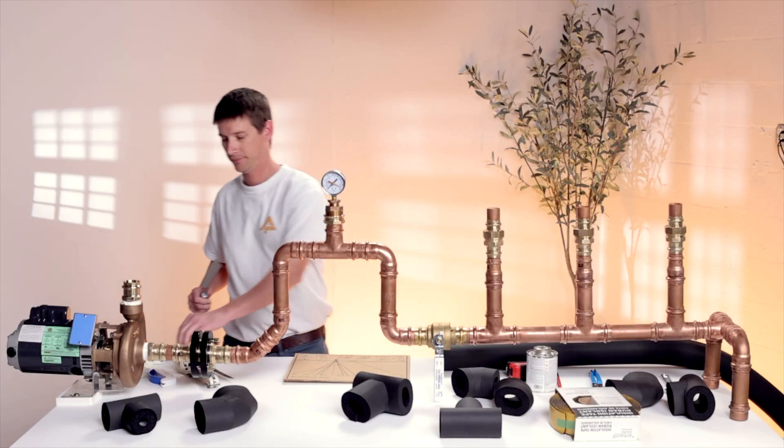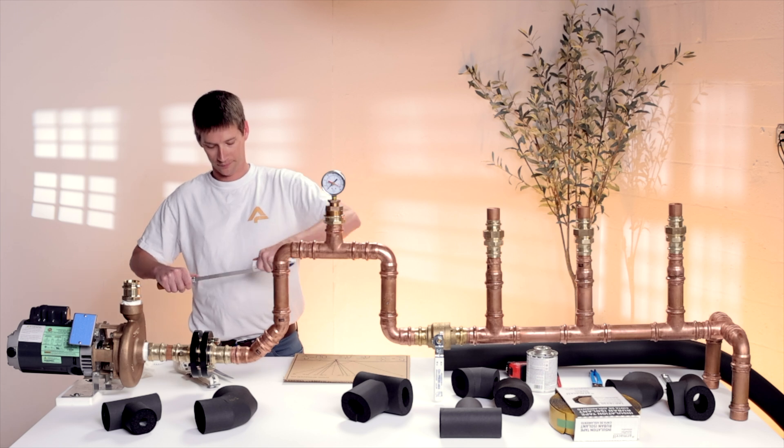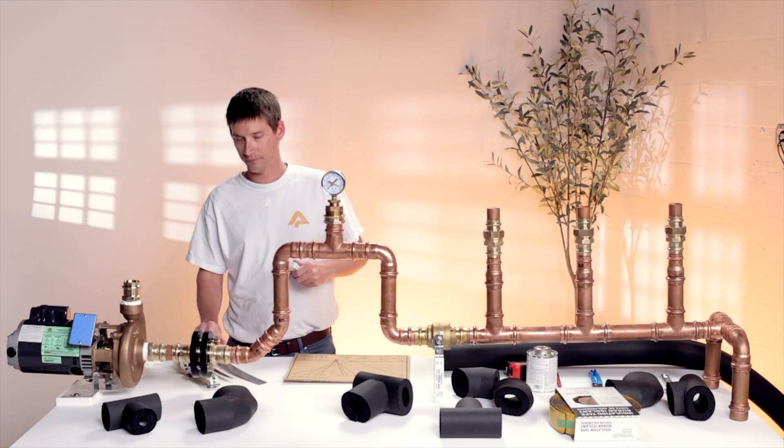Before we begin cutting, let's make sure our knife is razor sharp. We recommend lightly sharpening the blade before each project. A sharp knife produces cleaner cuts and ensures a professional finish.